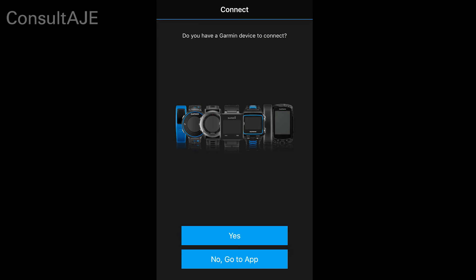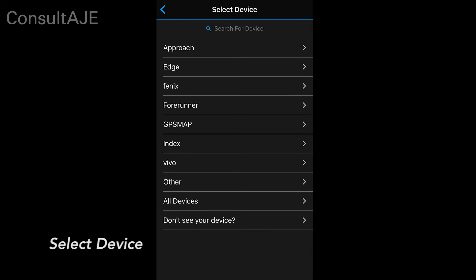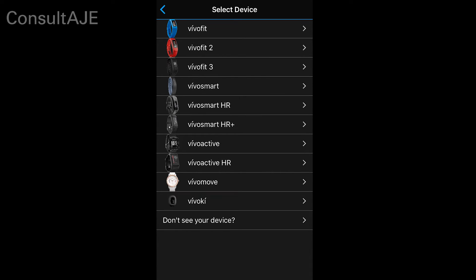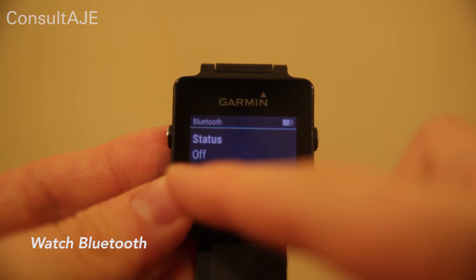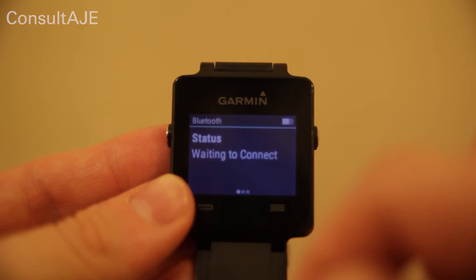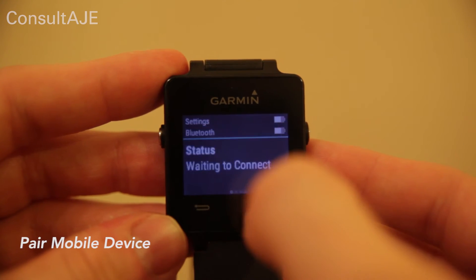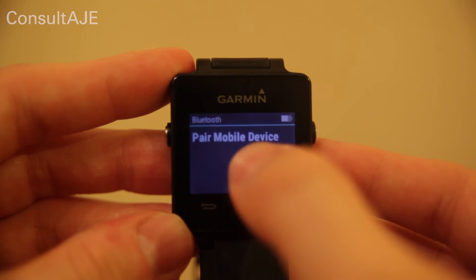After Bluetooth is enabled, select Yes to continue. You will be prompted to select the device. Select Vivo and then select the VivoActive model. You will need to enable Bluetooth on your Garmin VivoActive watch. Under Bluetooth settings, select Pair Mobile Device to set the watch in pairing mode.